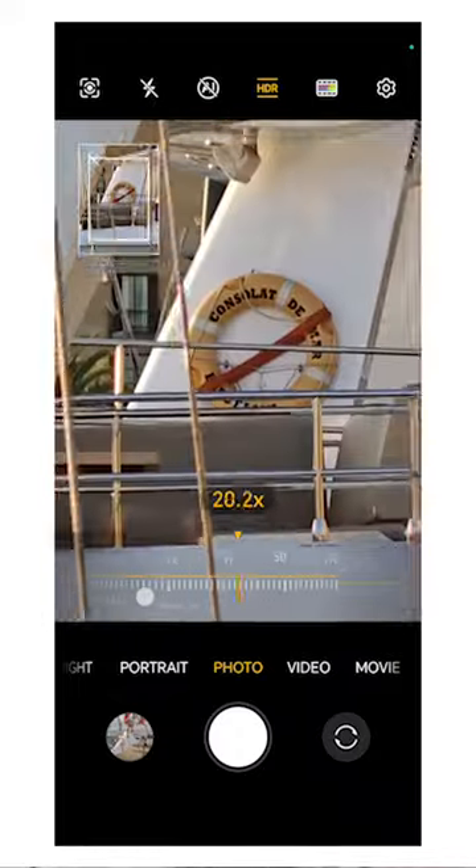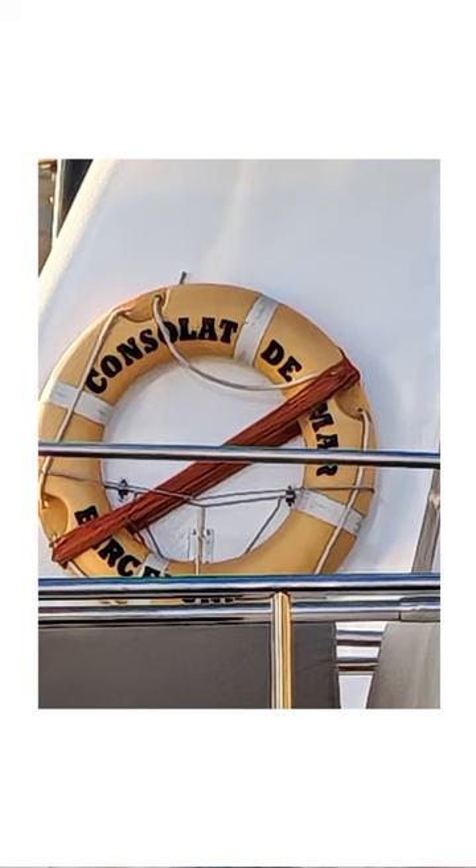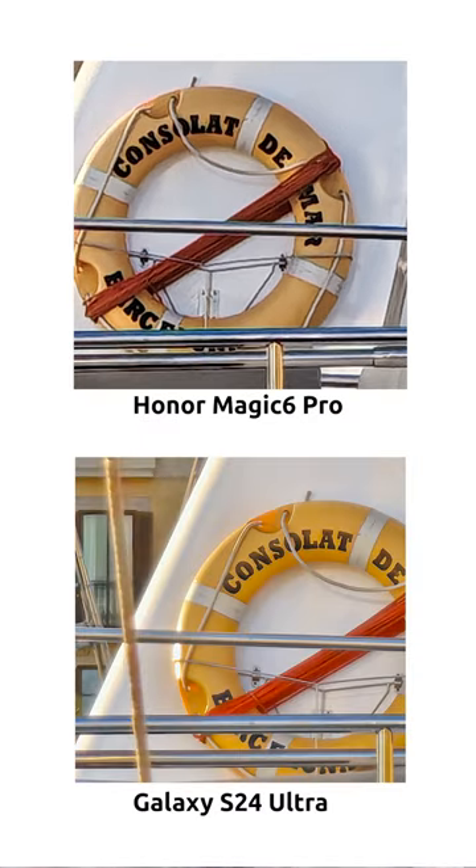Here's a screen recording of me zooming in on the pier — I'm zooming in on this boat over here. And once we zoom in, this is the photo that we got. And in case you're wondering, here's that same photo but taken on the Galaxy S24 Ultra.